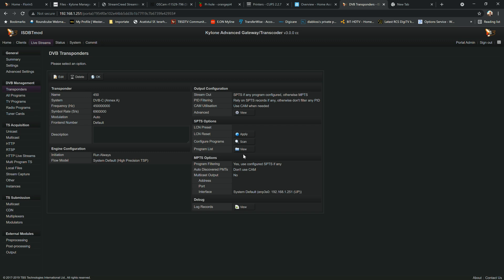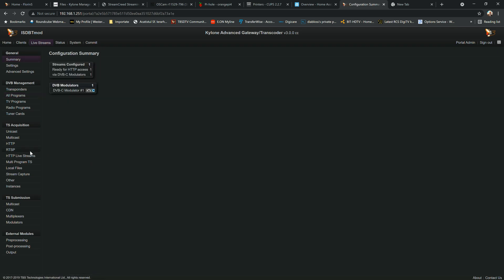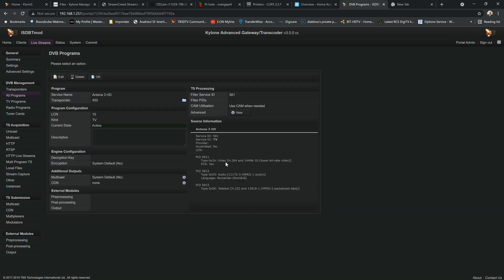We got the services. I scanned this frequency because it has HD and full HD channels — useful for seeing a different type of stream. HD streams are a bit more complex. You can already see more information: PIDs for video, PIDs for audio, and PIDs for teletext. The same applies when you want to use a conditional access module.